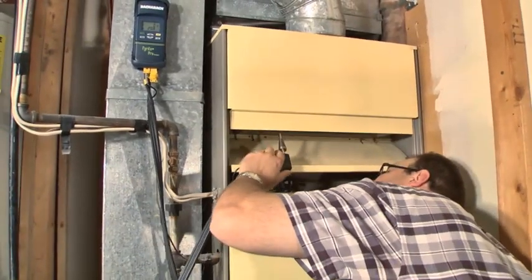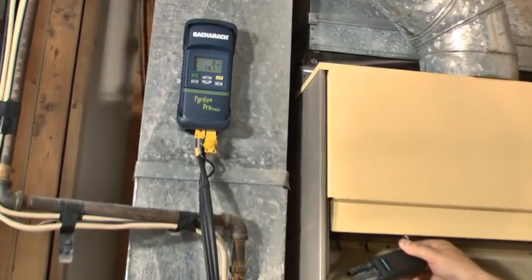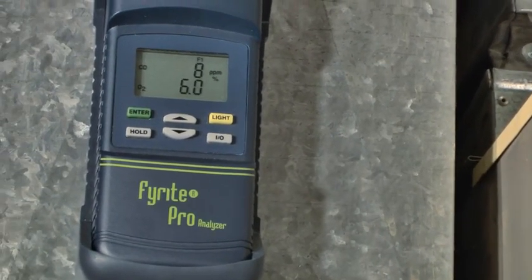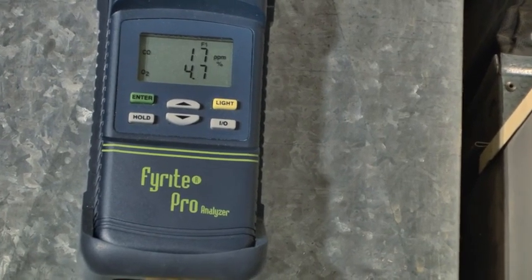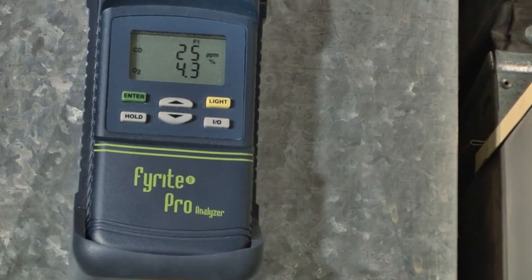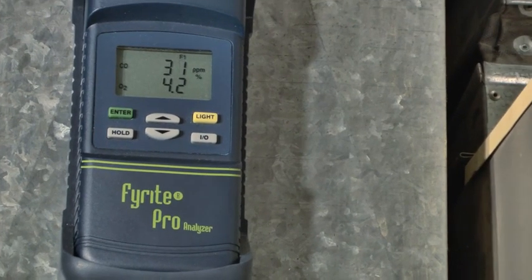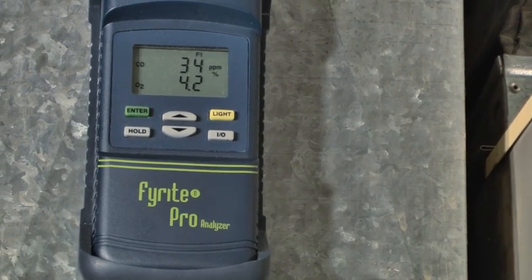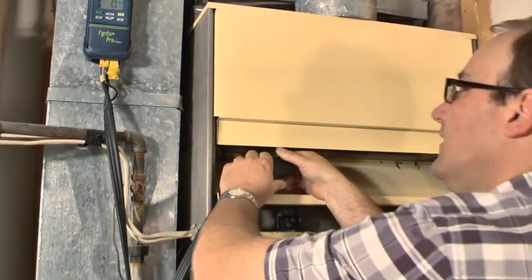I'll stick my probe up into the first one and I can see my oxygen starting to drop and it's starting to read my parts per million of carbon monoxide. I always want to be under 100 parts per million — on a good running furnace you'll be well below that. Looks like we have about 34 parts per million on the first burner — that's a good number. We'll go to the next one.